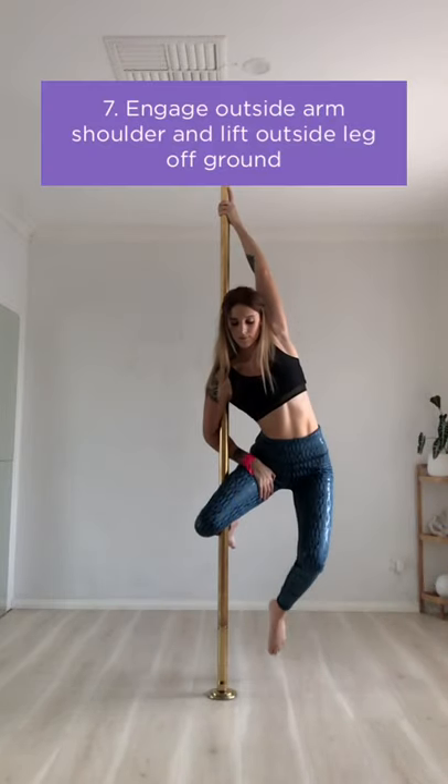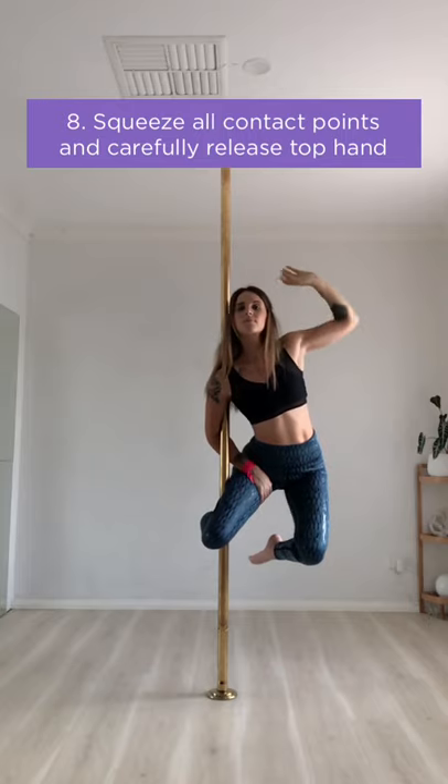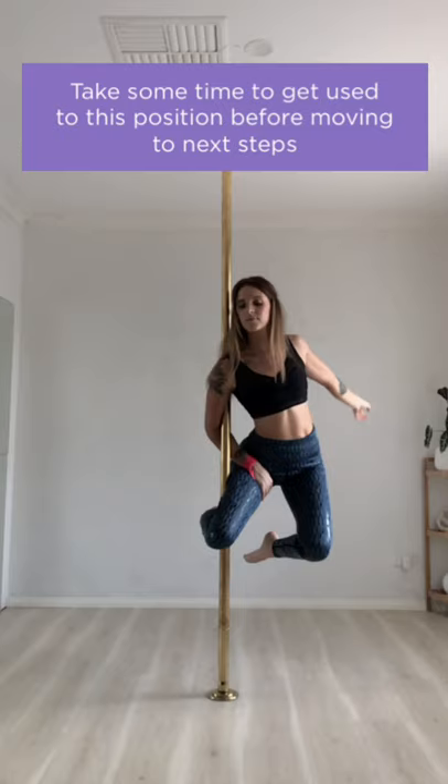Engage the shoulder of your outside arm to support some of your weight, then lift your outside leg off the ground. Squeeze all your contact points and carefully release the top hand. Make sure you keep your chest up in this position — don't let your shoulders roll forward. The pressure on your inside arm can be quite intense here, so take some time to get used to being in this position.